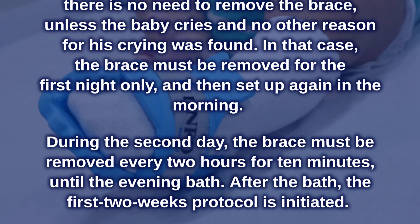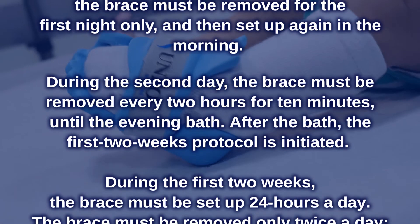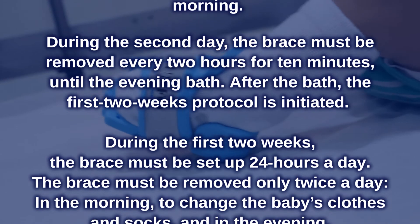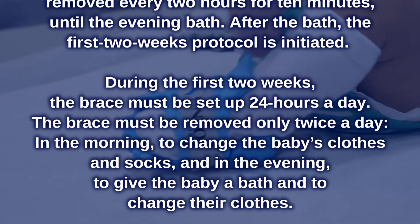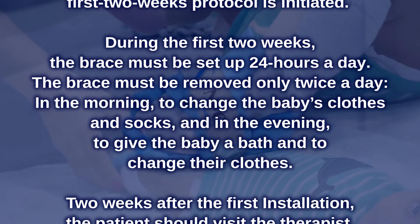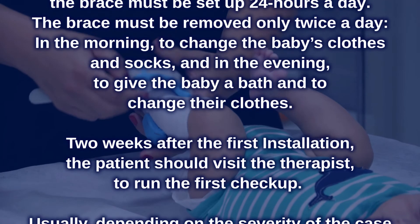During the second day, the brace must be removed every 2 hours for 10 minutes until the evening bath. After the bath, the first 2-week protocol is initiated. During the first 2 weeks, the brace must be set up 24 hours a day. The brace must be removed only twice a day — in the morning to change the baby's clothes and socks, and in the evening to give the baby a bath and change their clothes.